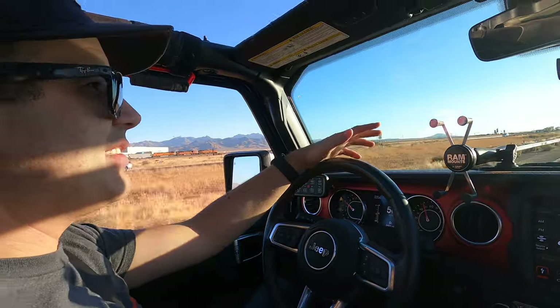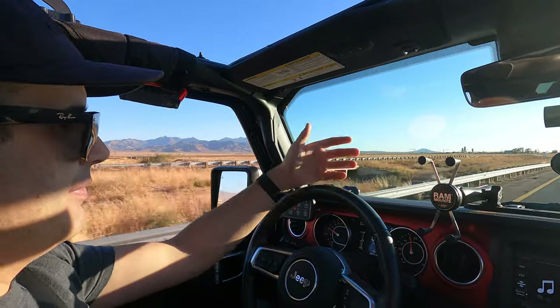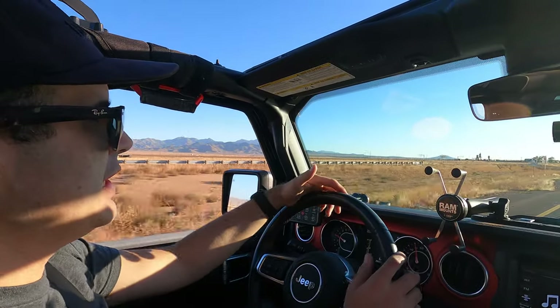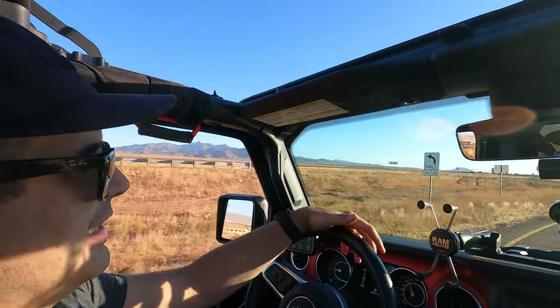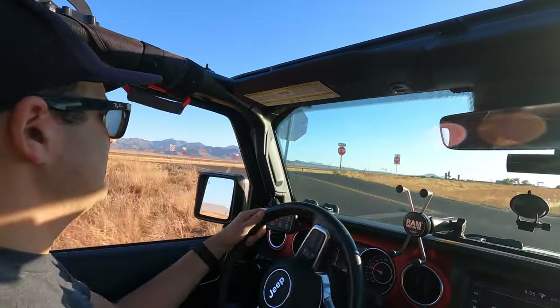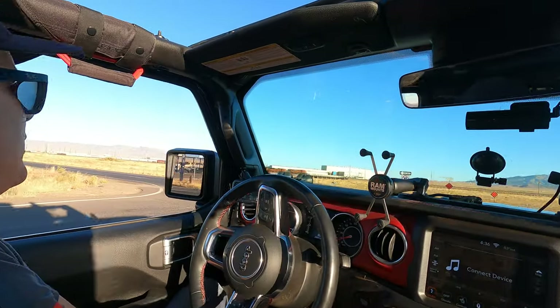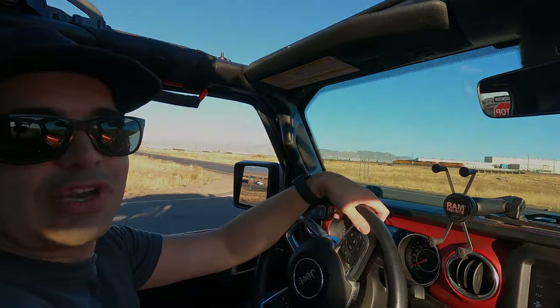First initial impressions — it sways way less, so it actually drives more car-like now. When you do your lane change it's really nice. Have a very good day guys!